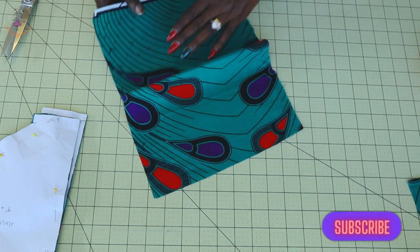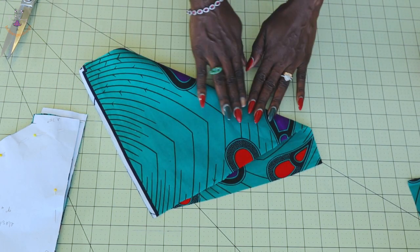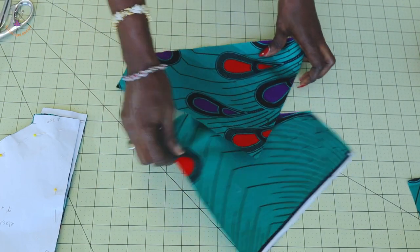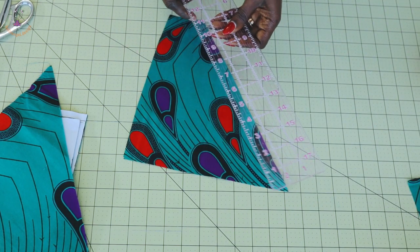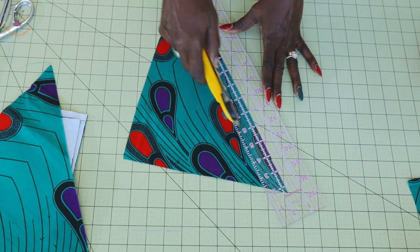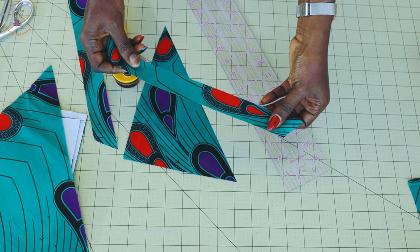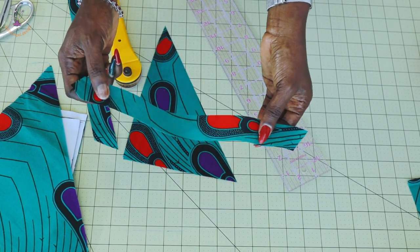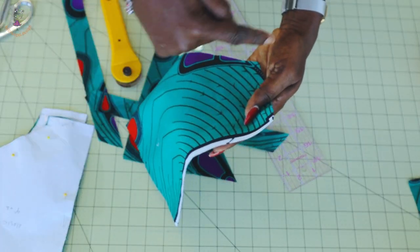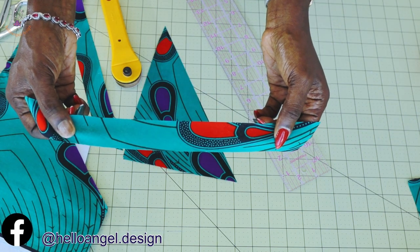The next thing we have to do is cut our bias binding. What you're going to do is just cut a piece of fabric, then turn it over like this and fold it diagonally — we are going to cut it out like this. Once you have cut it out, decide the width of your bias binding. I'm going to cut one-and-a-quarter inch. The purpose of folding it diagonally is that when you pull your fabric you can see how it's stretchy, but if you cut just a straight line there is no stretchiness — it's very hard.